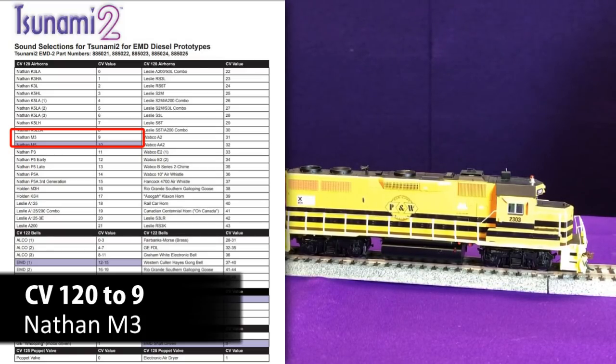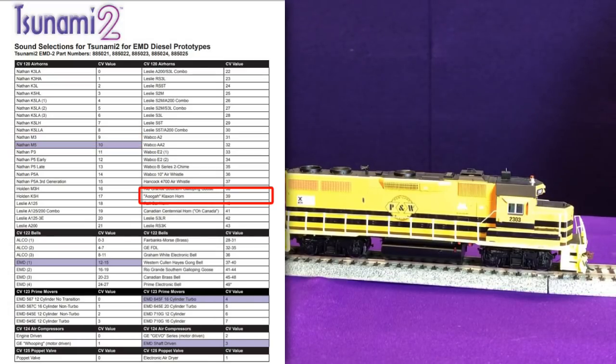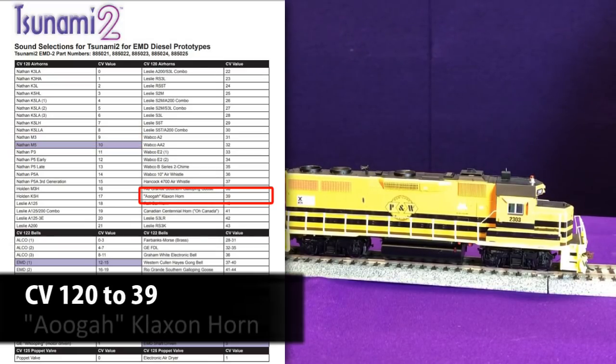If we want to go further through the entire list, there's an Auga klaxon horn on option number 39 — we can set CV-120 to a value of 39 and get that sound.